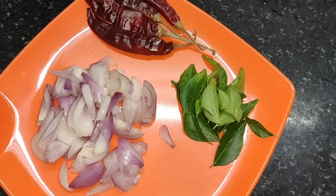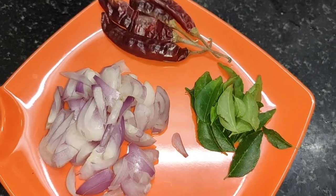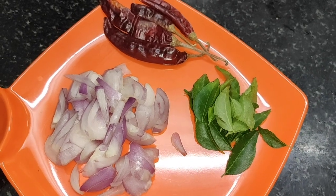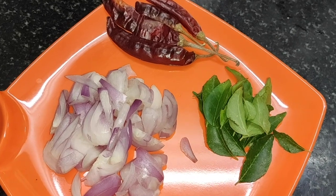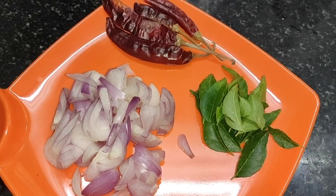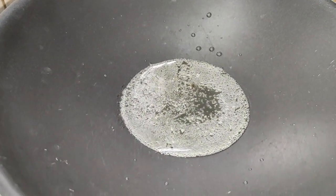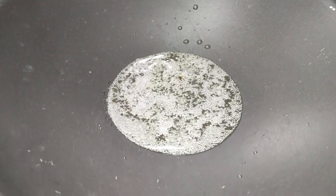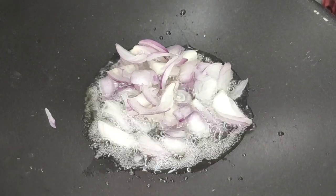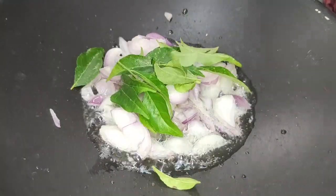Now we have to clean it up and cut it up. Now we have to fry it in this pan. Let's take a look at the pan and fry it.